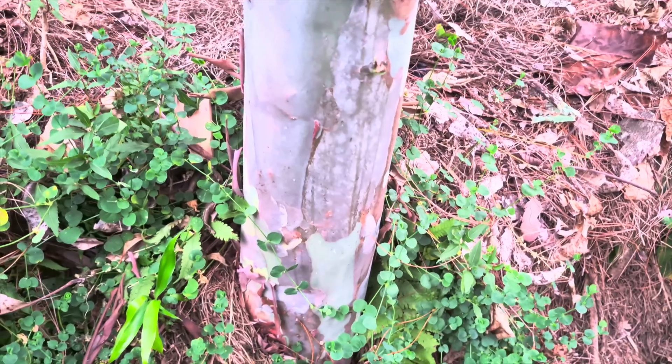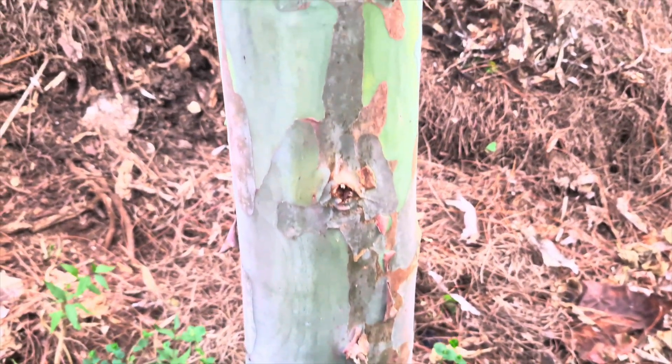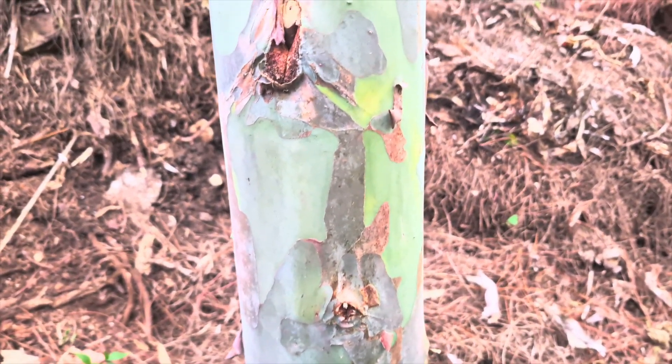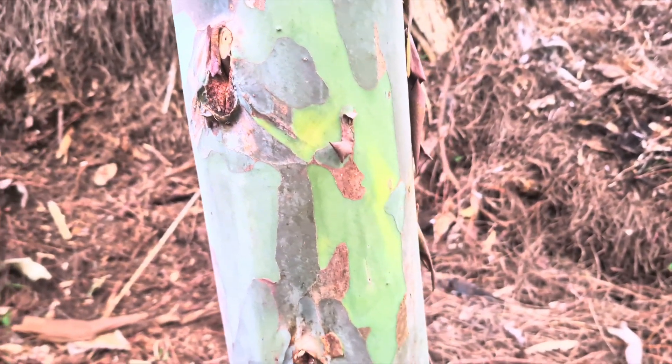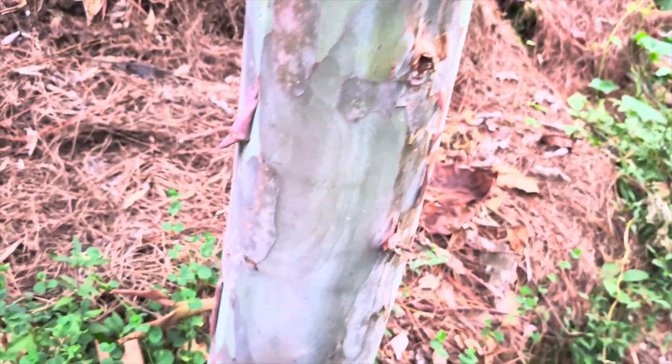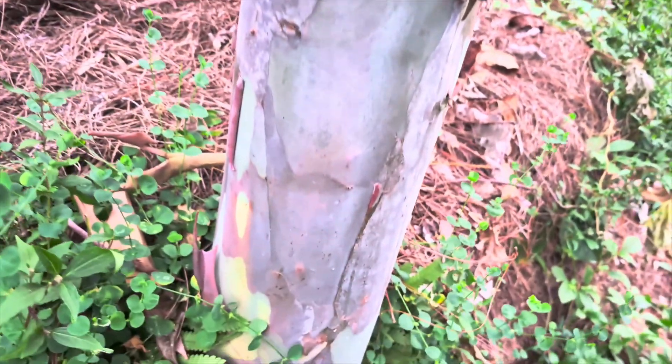I wanted to show you this rainbow eucalyptus tree — we've been doing updates on it since it was first planted. It's three years old now, almost exactly to the day, and it's getting a nice range of colors to it.